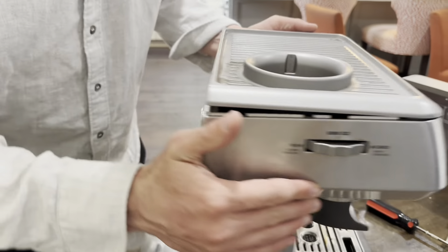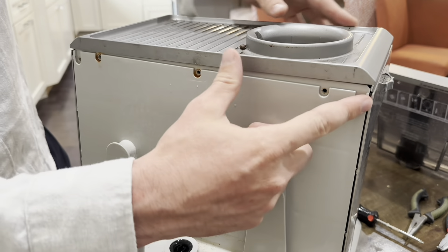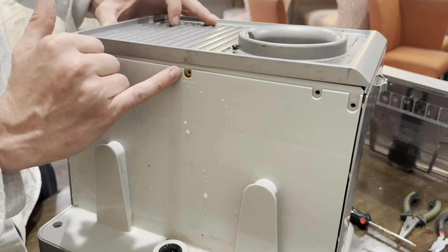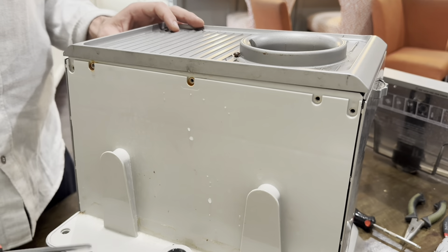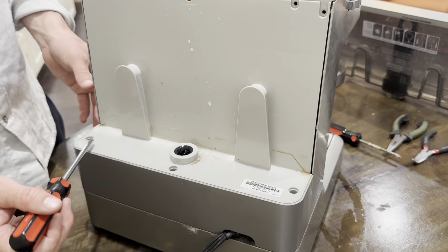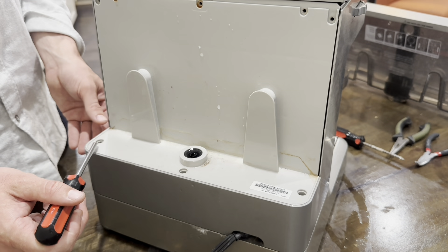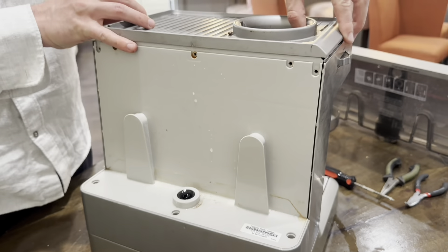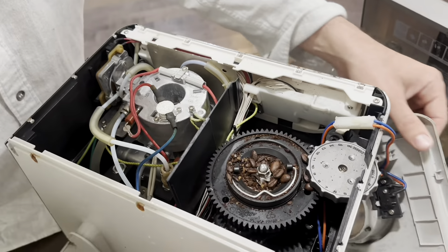Taking off the cover, you also see five screws on the top holding the back panel, and there's already corrosion from the leakage on the inside. In the bottom of the reservoir holder you see three more screw holes, held in by a cap that can be easily removed with a sharp knife.